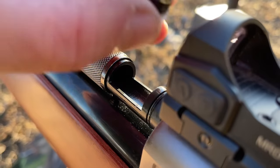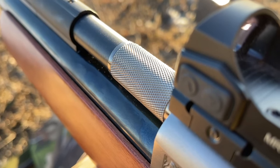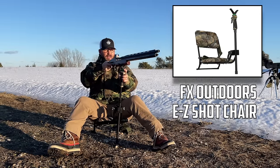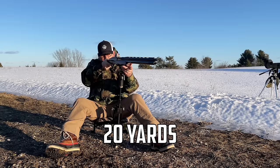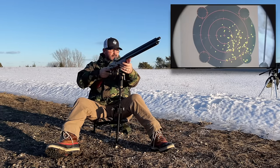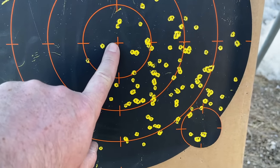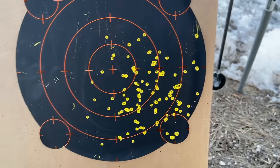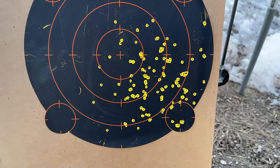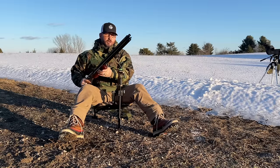You just drop it in there, give it a good push up into the barrel, close it, and you're ready to rock. This load is going to be about a half ounce of Tungsten Super Shot number nine. After shooting, there's my point of aim and the center point of impact — that's a pretty tight pattern, not a lot of holes in it. I'm going to adjust the red dot down to that center pattern to center it up a bit.